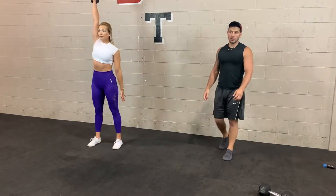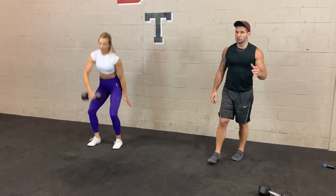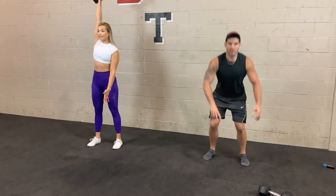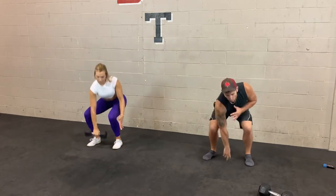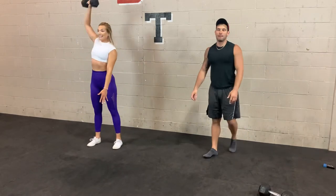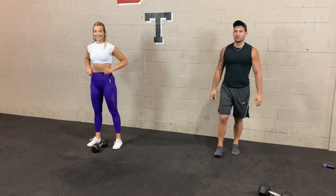3, 2, 1 — let's go on the dumbbell snatch. A few mistakes to watch: number one is rounding the back — use your legs to get down and drive up, not your back. Second mistake is making it a two-part movement, stopping at the shoulders and then push pressing overhead — instead go in one smooth motion right overhead. Number three is allowing the weight to come too far in front — keep it in tight the whole time. 3, 2, 1 — take 10 seconds and switch sides.